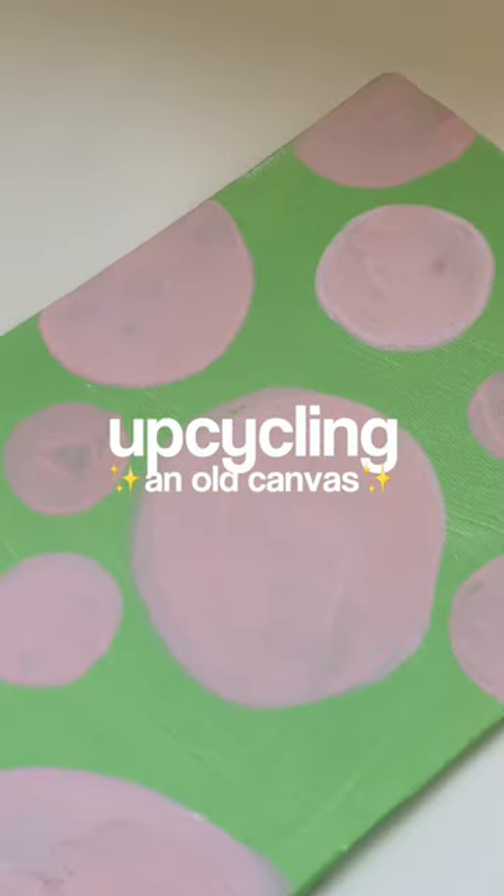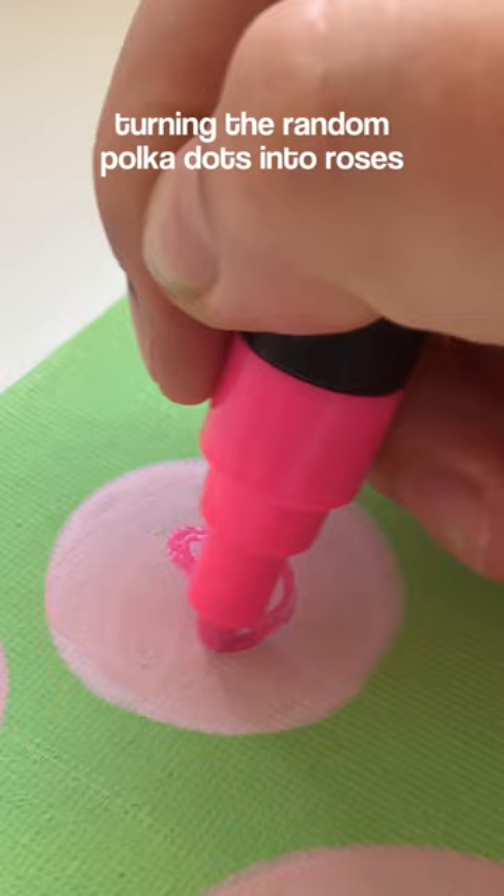So I found this random canvas laying around in my room and it has these polka dots on it. It's super ugly, so we're gonna turn it into something hopefully nice.